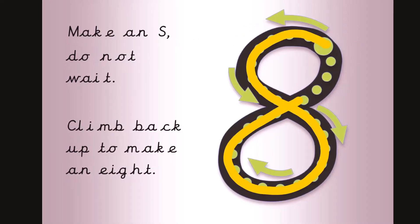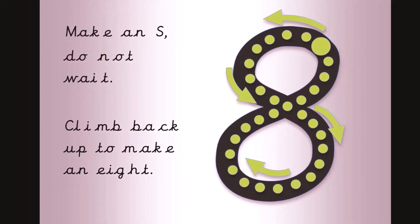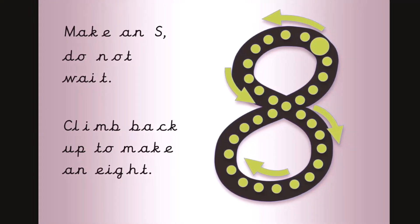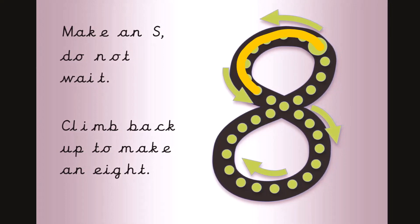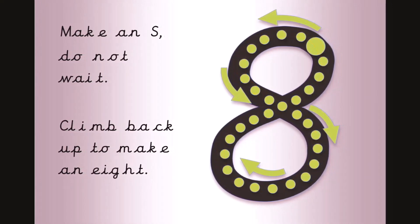Make an S, do not wait, climb back up to make an eight. Now join in with your magic finger. Make an S, do not wait, climb back up to make an eight.